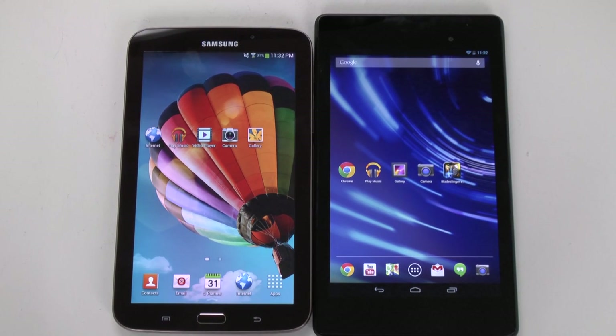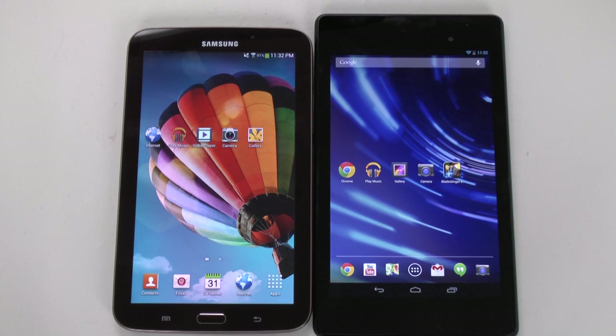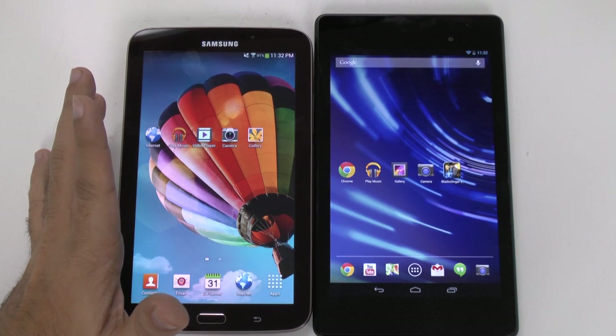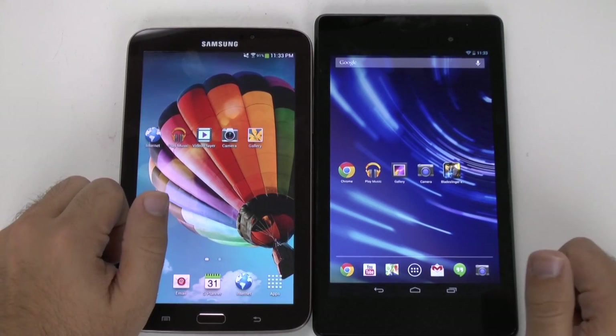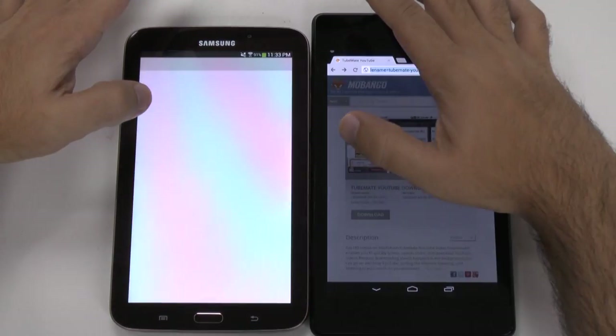Now when it comes to web browsing, the Nexus of course comes with the stock Chrome browser that you can get on any Android device. But for this comparison I'm going to be using the stock internet browser that comes with the Samsung, because you don't get Chrome with it right away, and most people might not download Chrome. So I'm going to go with the stock browsers that both devices come with for this comparison.